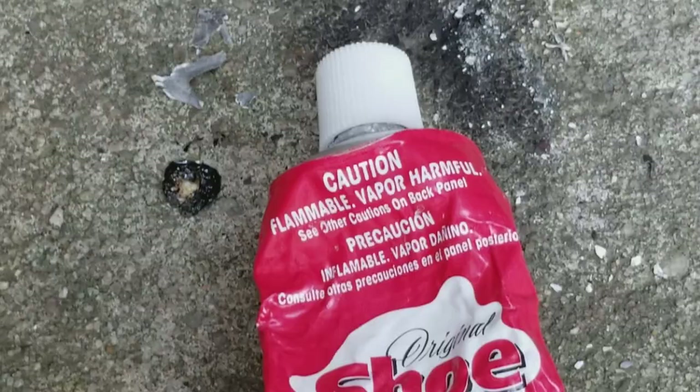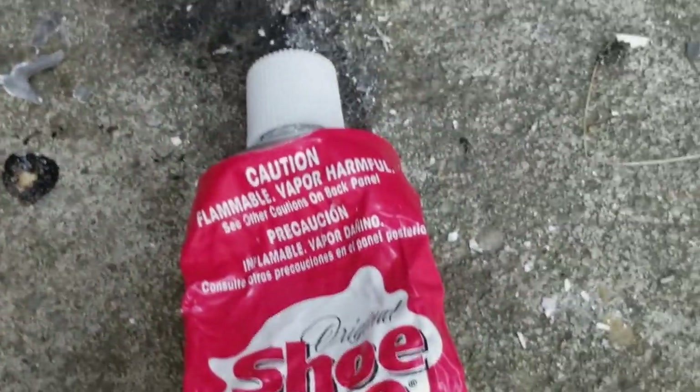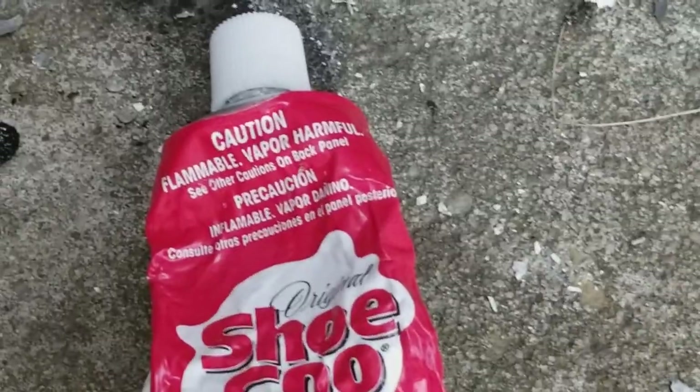That's how flammable Shugu is. Don't do it just because I did it — it says flammable, so don't do anything with flammable chemicals.